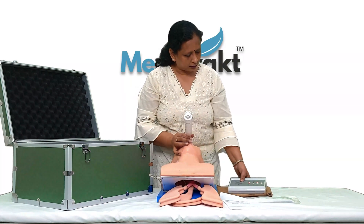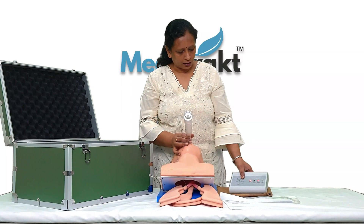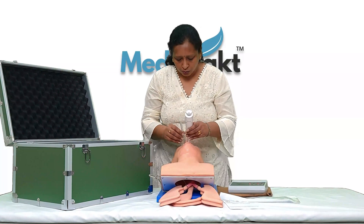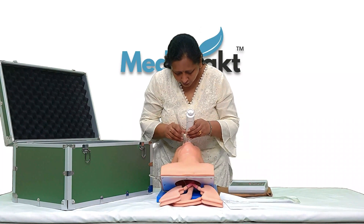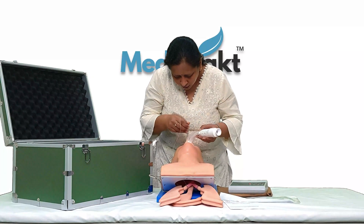I have done this round of intubation — it's in the stomach, which is wrong. We need to do it correctly so the pipe goes into the trachea.